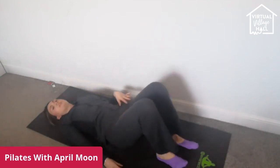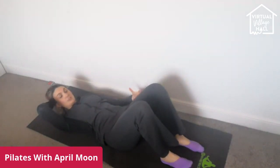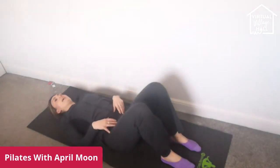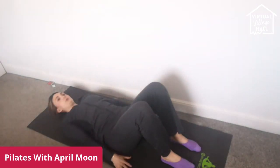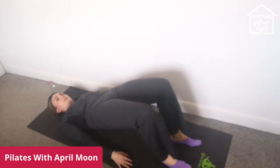Bring the feet in — we're coming into a glute bridge. A really great way to warm up the lower part of the body, build up those pelvic floor muscles and your glute muscles. Bring the feet together and then put the heels out, toes forwards. Relax your shoulders away from the ears and place the hands down to the floor. Inhale, tuck the pelvis, and exhale, lift up. Really squeeze into your glutes. You can close your eyes. You can place your hands underneath the lower back — just hold this.